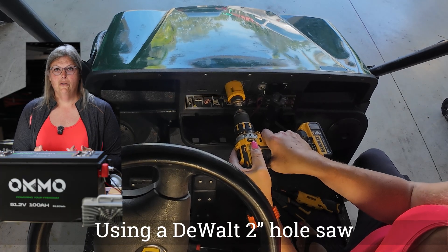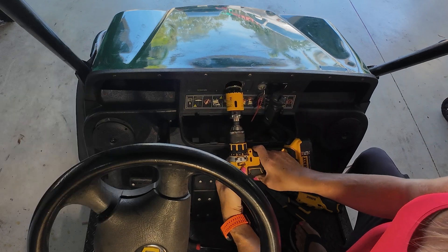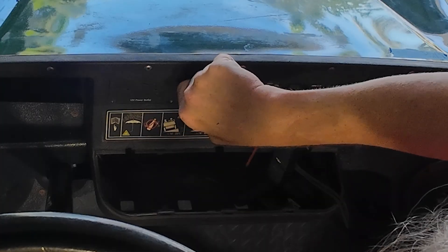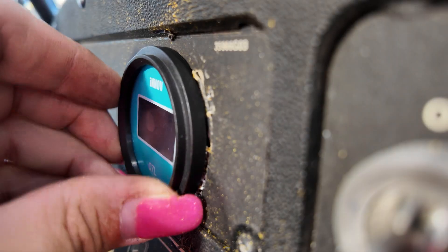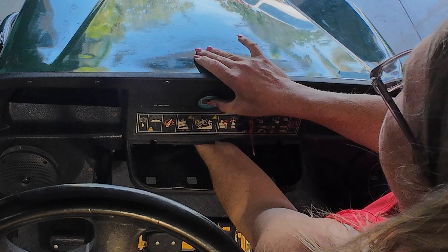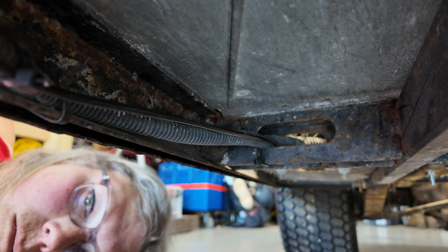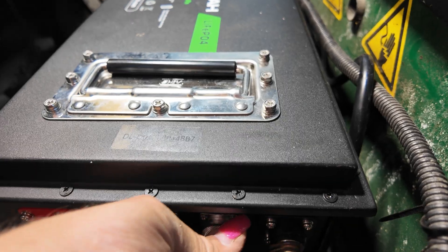We're going to drill out the dash and put in the state of charge meter with a two-inch hole right up front. This dash has metal in it, so you cannot use a wood blade to cut through it even though it may seem like plastic — you'll have to use a hole saw. You also have to take out the cup holder to get behind it. I had to run the state of charge meter wire under the cart and use zip ties to connect everything back up.